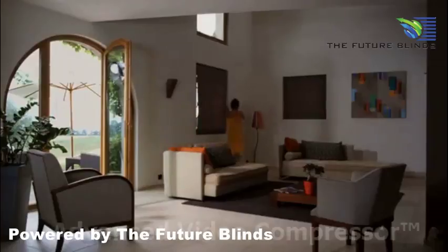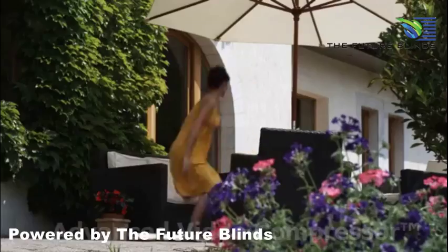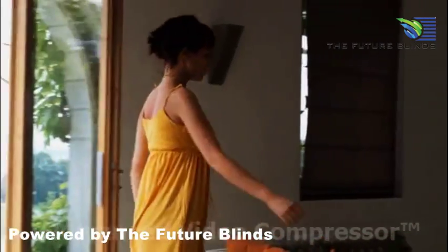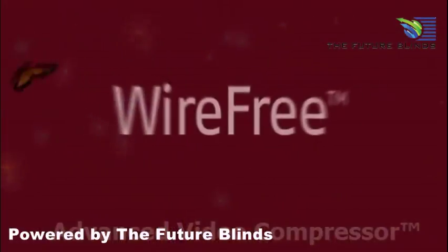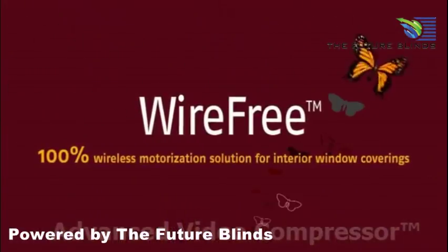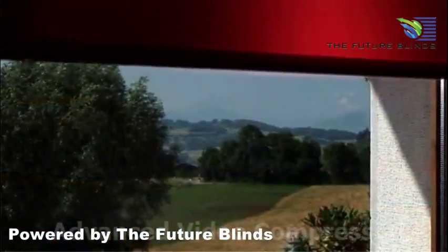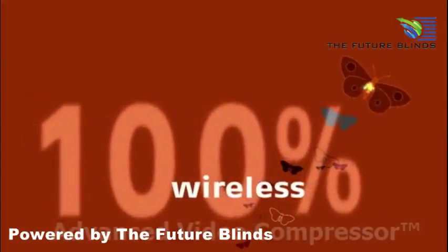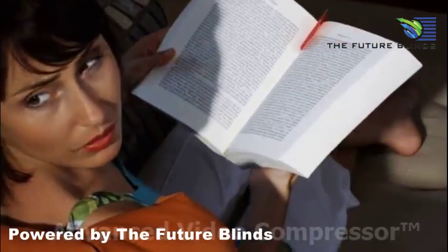To open and close your blinds, you can pull a cord. Thanks to new control technologies, operating window coverings has never been easier. With wire-free motors, Somfy powers indoor window coverings with ease. No need for an electrical connection and no more cords to pull. The 100% wire-free system changes everything.